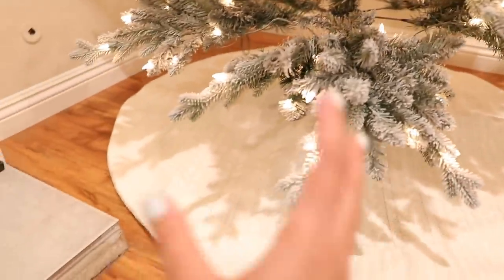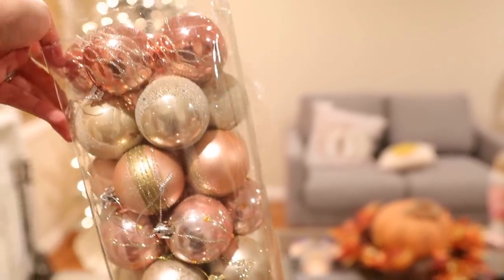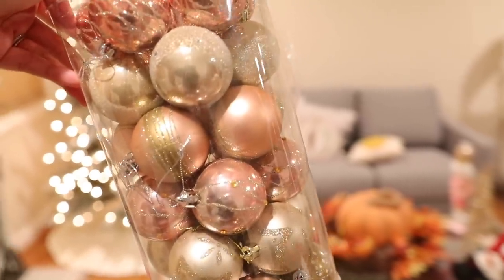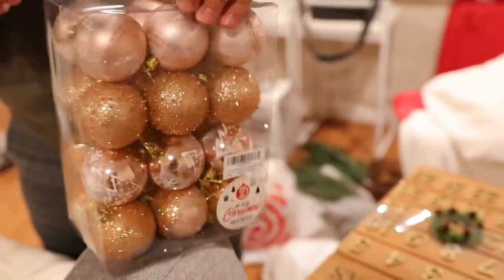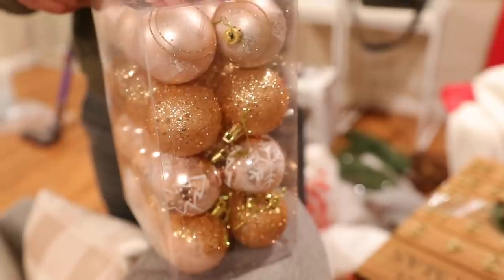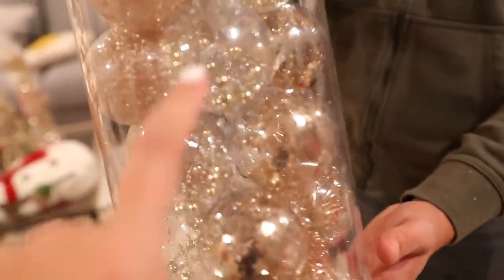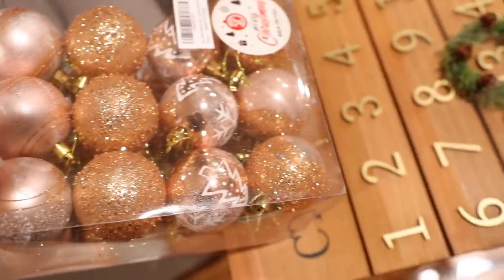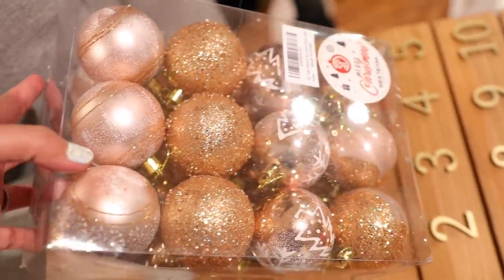I'm going to be putting some decorations on the side to fill up some space. Here are some of the ornaments I picked up — I'm going for like a blush and champagne theme. I got this pack from Amazon and two more packs as well. Everything totaled to about $42 for all the ornaments, and I used Ebates and got cash back. The third pack is probably one of my favorites, especially this bulb with wire inside. I wasn't sure ordering from Amazon for the first time, but they were a really good price and look really pretty compared to the ones in store that are much more expensive.